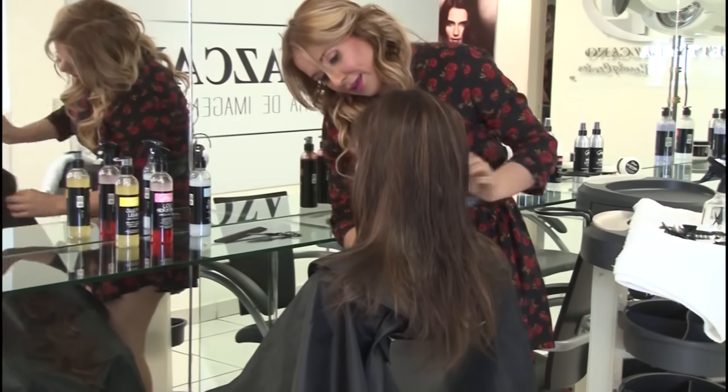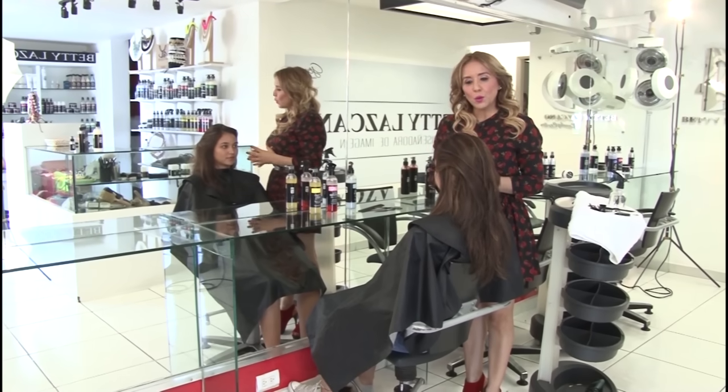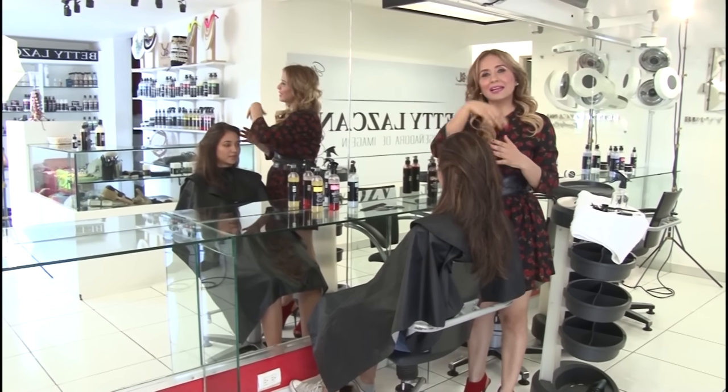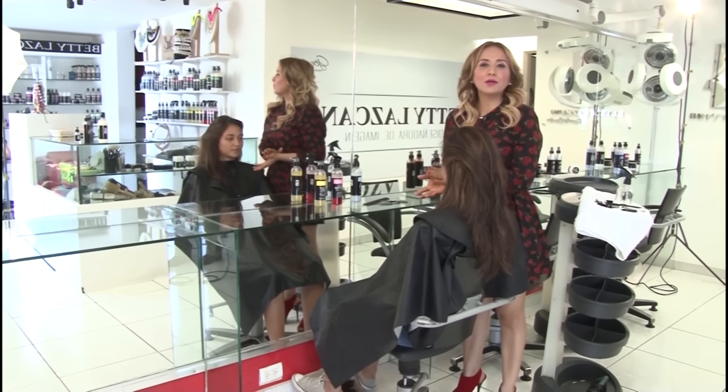The front part, which is falling forward, is something to address. Anna Silvia expresses her desire to have her hair shorter, and I am planning to use the same technique again in order to achieve the desired length for her.